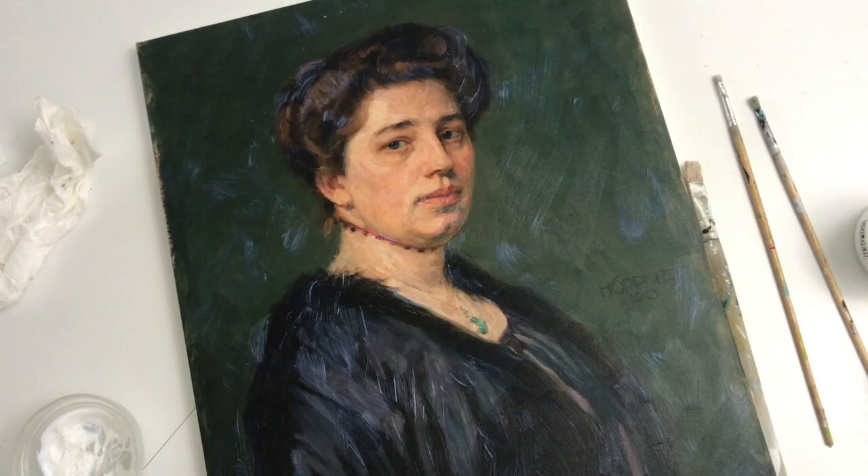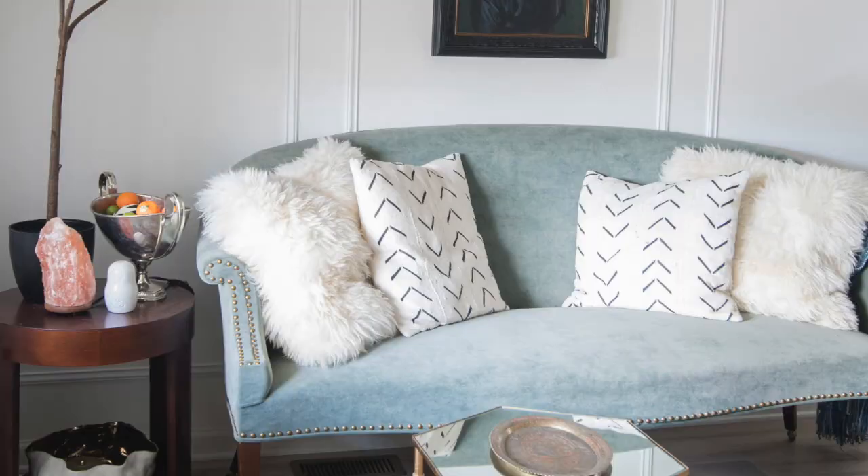Now let it all dry, put it back in the frame, and it'll look like a real painting.